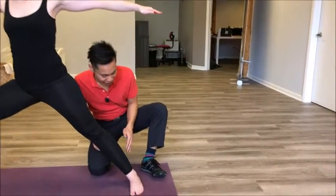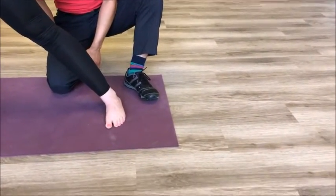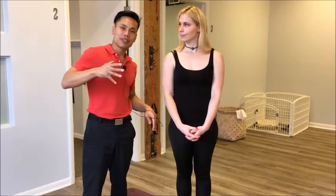The last thing here we'll look at is energy into the outer edge of that back foot and a little lift in the arch on the inside edge. Doing Warrior II with the correct alignment in the back hip can really help keep that glute med active and the lateral hips, the outside hips, strong.